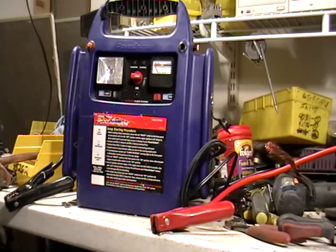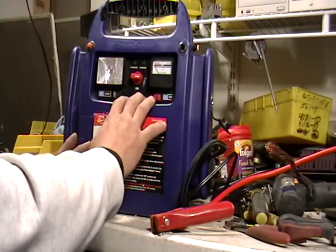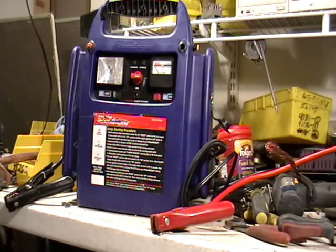Hey guys, this is Mike the Scrapper. I'm going to show you what's inside a battery charger. When you need to charge a battery for your car or your truck or anything else that needs charging, this is it.